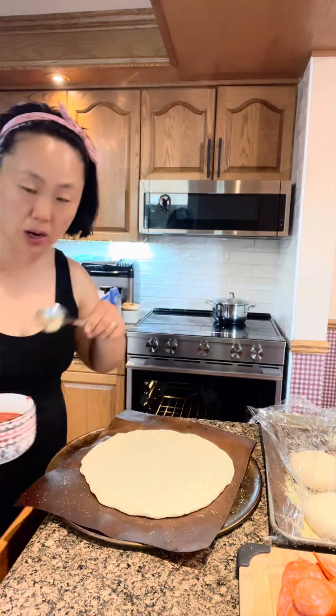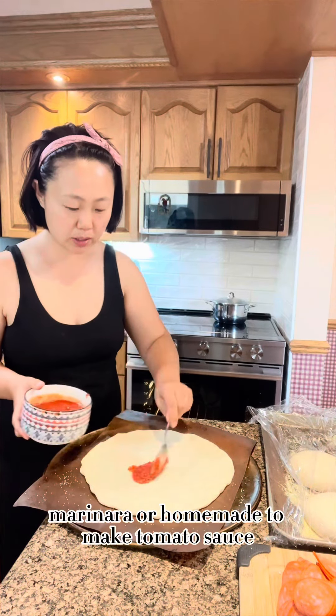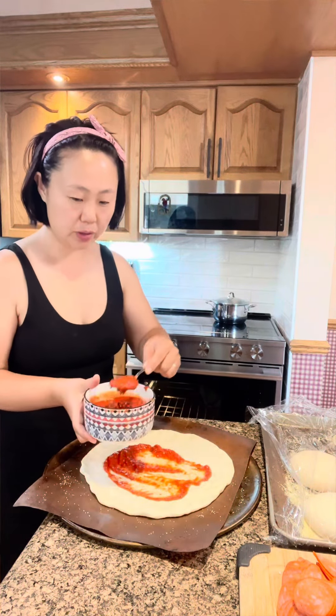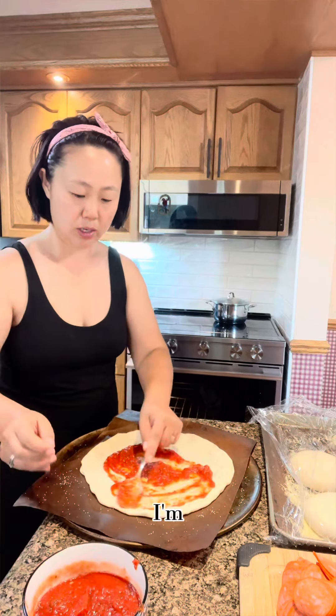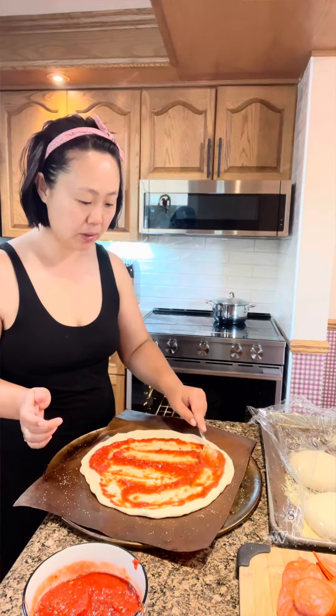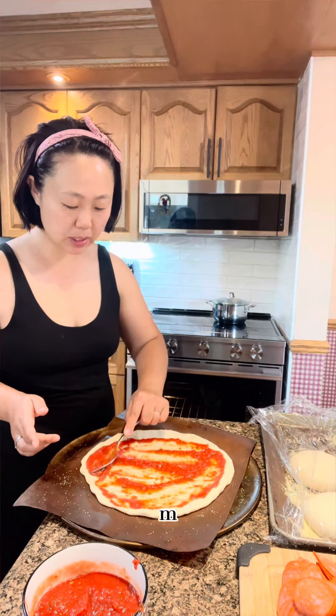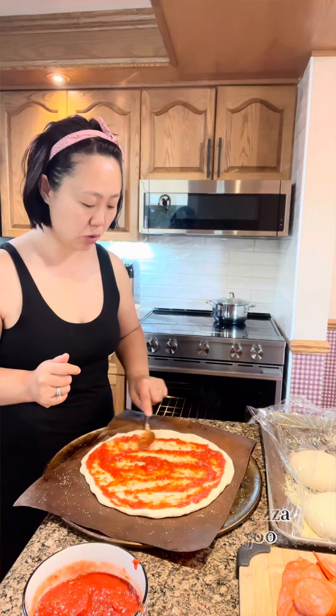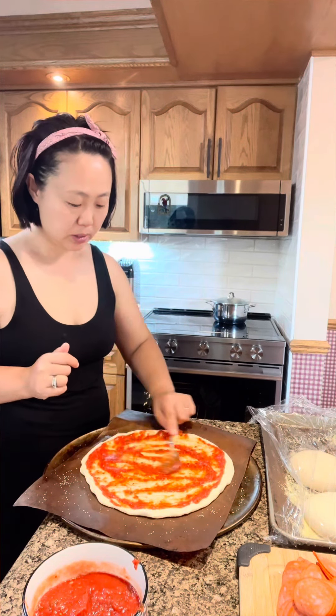I have some pizza sauce, marinara, or a homemade tomato sauce — whatever you prefer. I'm gonna give a good scoop and spread it evenly. My pizza oven is preheated to 500°F, or you can also do 450°F.